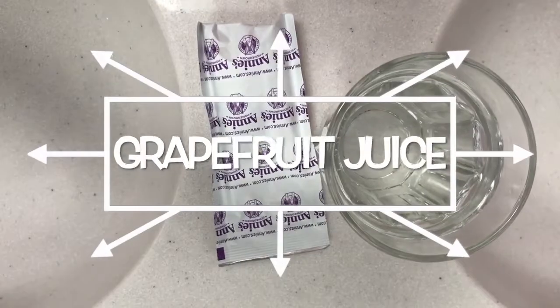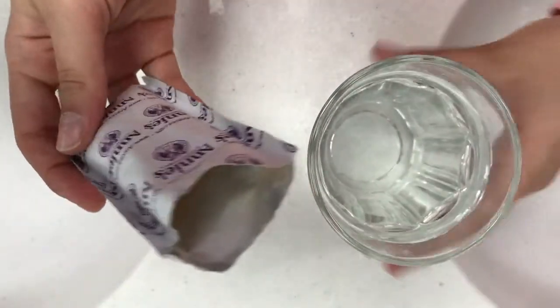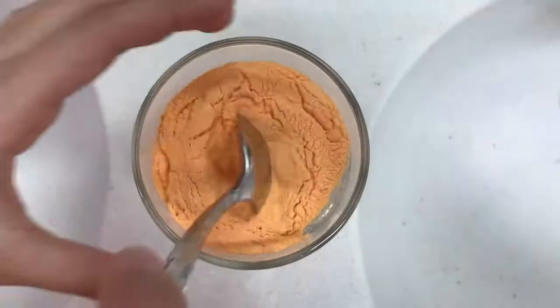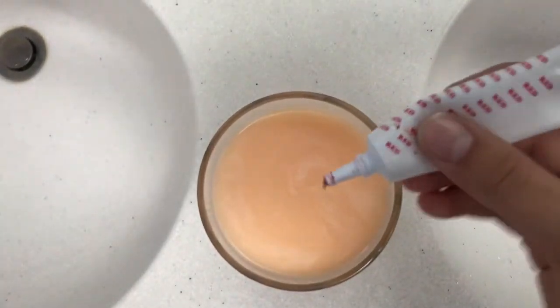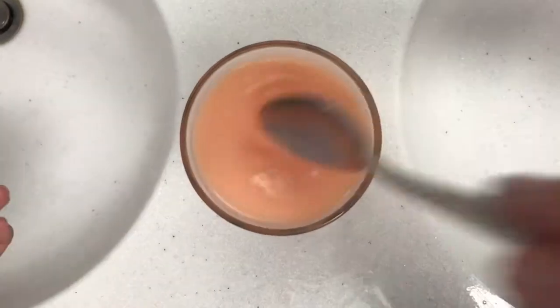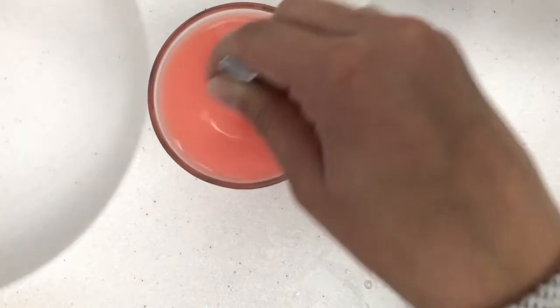For this fake grapefruit juice, I used the artificial cheese powder from a macaroni and cheese box, then added it to a cup of water and mixed it all together. In the end it turned out a lot more orange than I thought, so I added some red food coloring to make it a more grapefruity color, and then it came out to what I wanted.